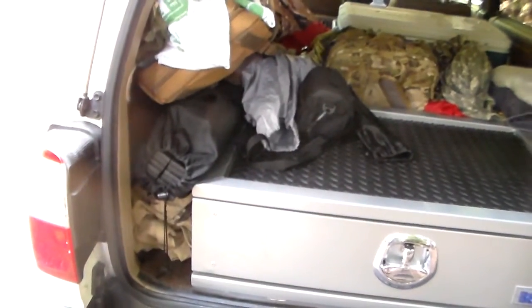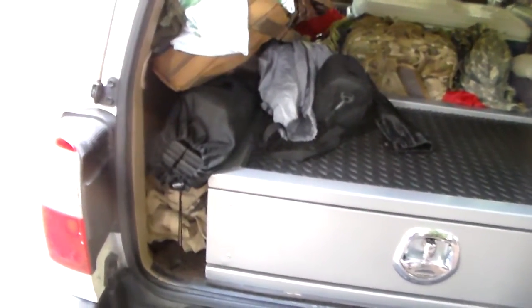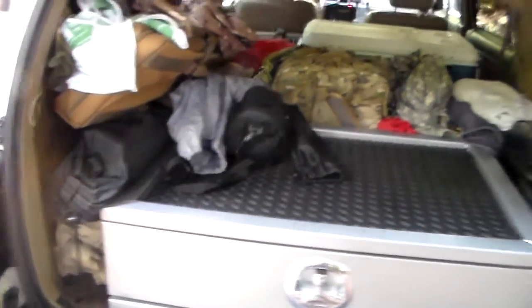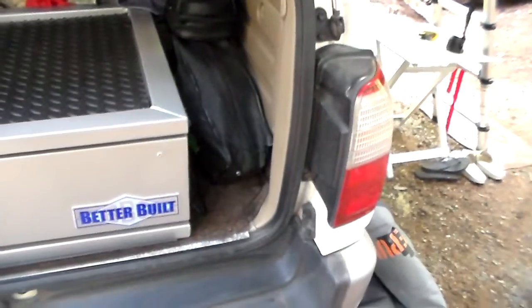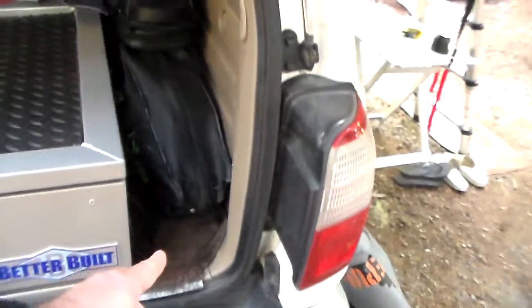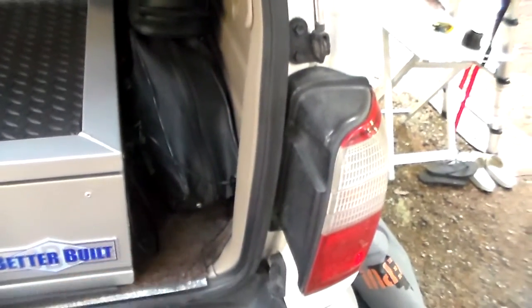There's a little aluminum table right there that we don't have out right now because we don't really need it at the moment. We've been putting the Goal Zero right here and then plugging it in so it gets a charge while we're on the road.